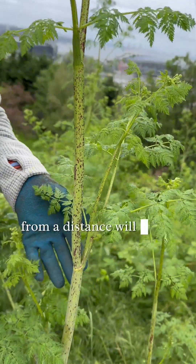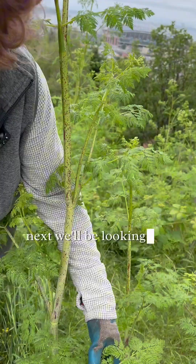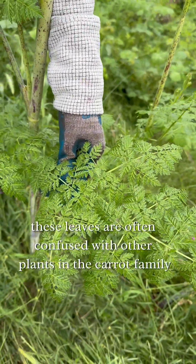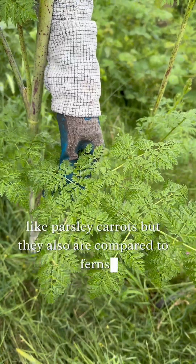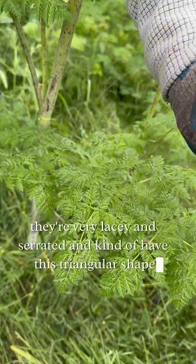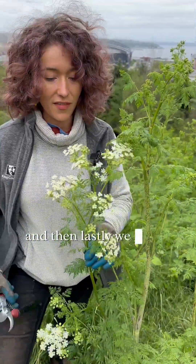From a distance, the stem will look a dusty green color. Next, we'll look at the leaves. These leaves are often confused with other plants in the carrot family, like parsley and carrots, and are also compared to ferns. They're very lacy and serrated and have a kind of triangular shape.